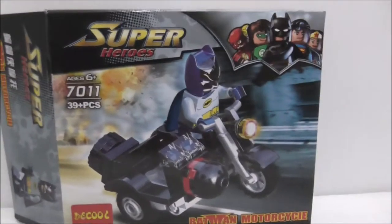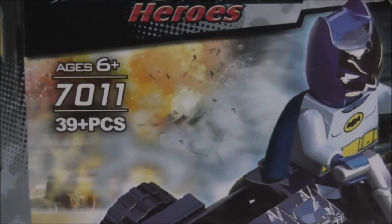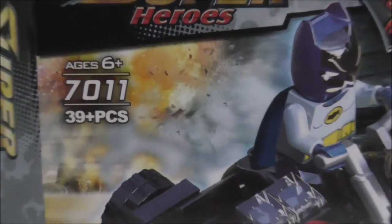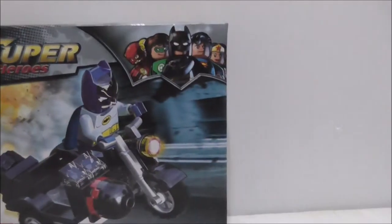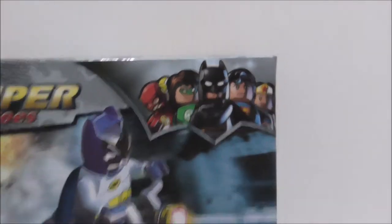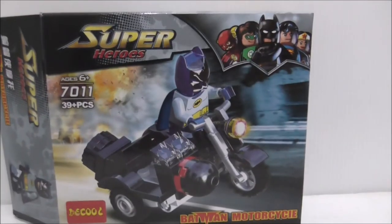So this is the box here. As you can see, it's recommended for 6 and up, and this is set 7011, comes with 39 pieces, and comes with one main figure which is Batman. You got an image of the Justice League and Batman motorcycle. It's from DQ, by the way.